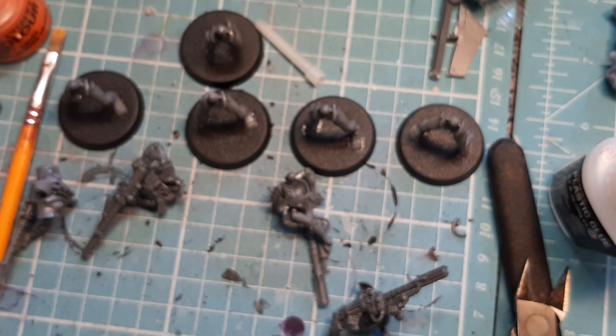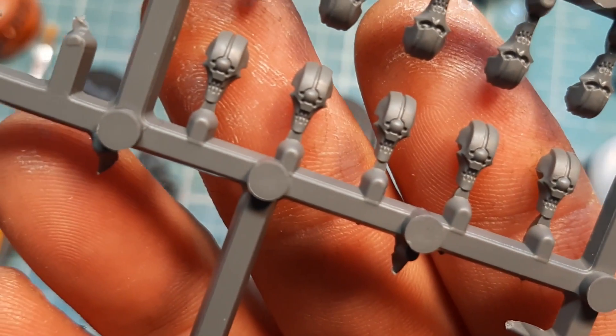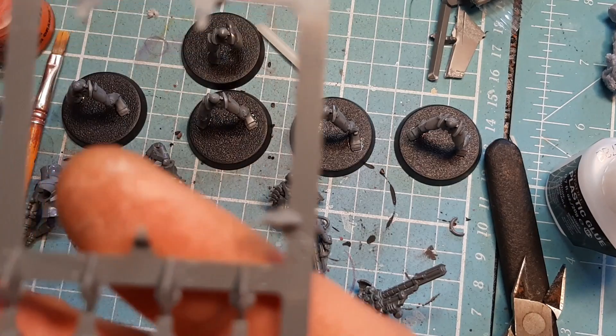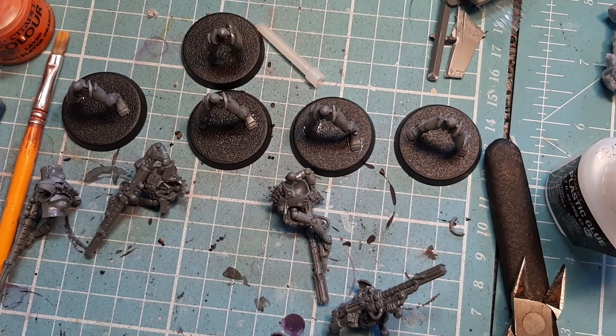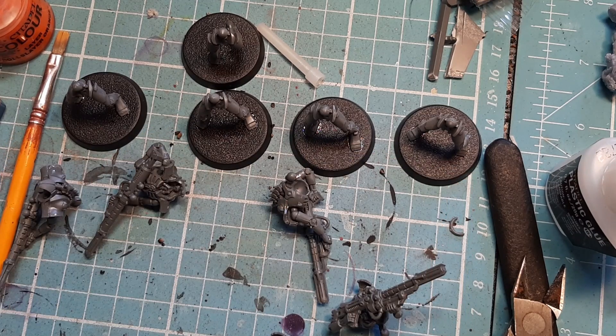We're not going to do that straight away because it's going to take a while to dry. What we're going to do next is take the Death Mark heads — these ones with the one eye. They are number 2, all number 2 — it doesn't matter what head goes on what. I'm going to snip one off, clean it down and show you how it goes on. It's very self-explanatory but I'll show you how one goes on and then glue the rest on and glue them all onto their legs.